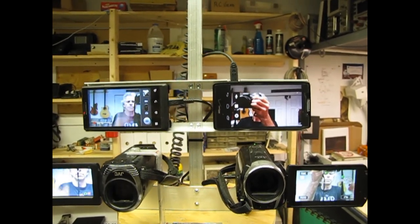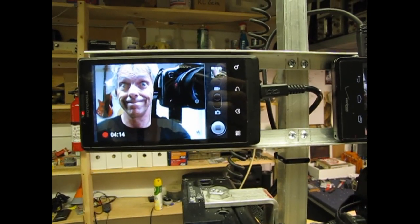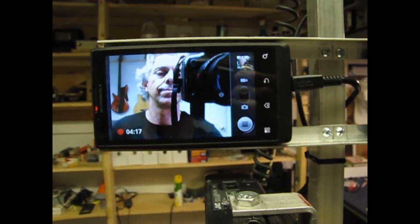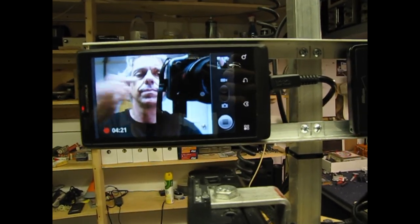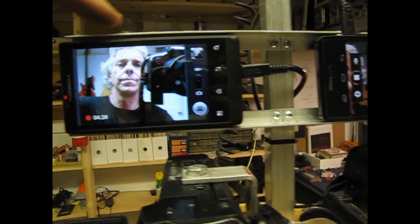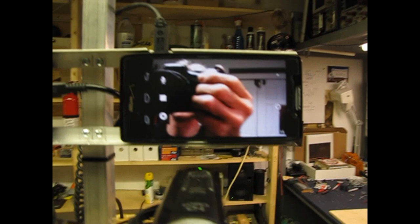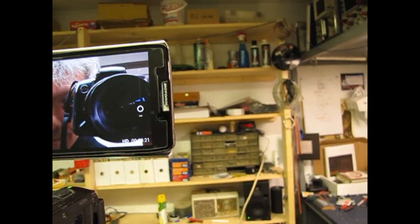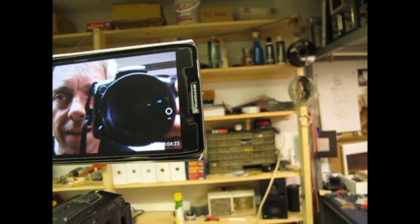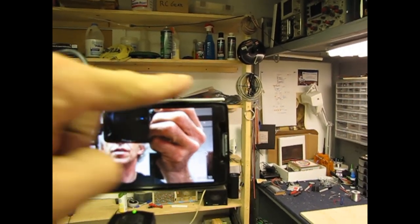Below that are 2 smartphones. The one on my right is a Motorola Triumph, which is transmitting video over Wi-Fi. If you have a Wi-Fi enabled device you can open a browser and enter the IP address printed on the label above the phone to view the live video feed. The smartphone on my left is a Motorola Droid Razr, which is transmitting live video to a Ustream demo channel. The website address to view the live video feed is printed on the label above the phone.